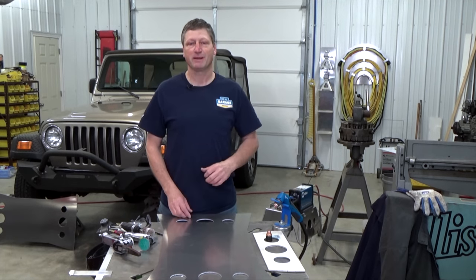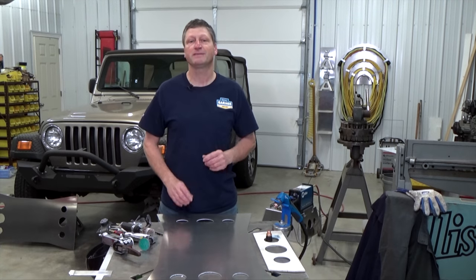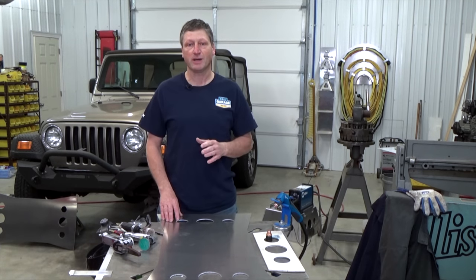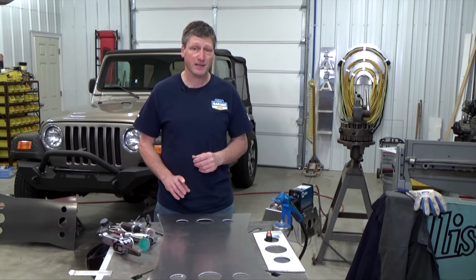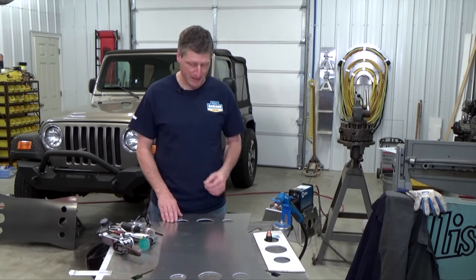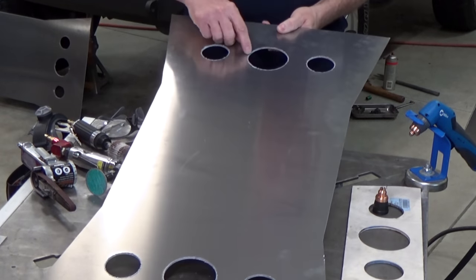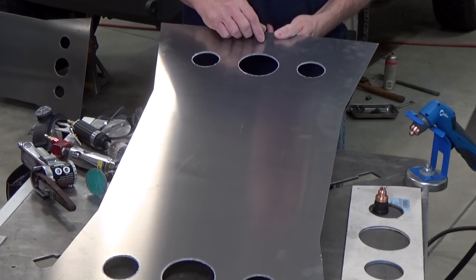When plasma cutting aluminum, it's basically like plasma cutting steel, except the max thicknesses are less because aluminum is such a good thermal conductor. You're going to have to turn the amperage up on your plasma cutter just to cut the same thickness as you would on steel. Also, the cut area on aluminum isn't nearly as smooth as on steel — the top of the cut is smooth, but when you get to the bottom, the dross and the cut zone are much rougher and need to be cleaned up.